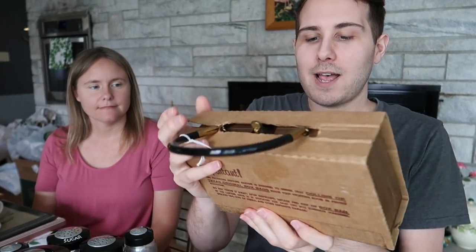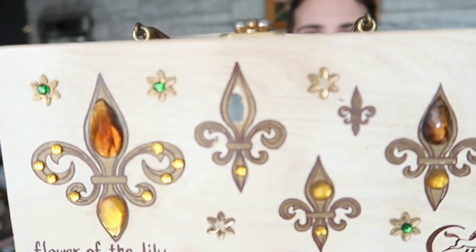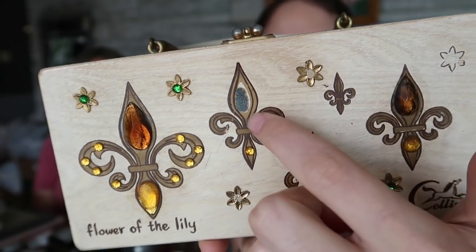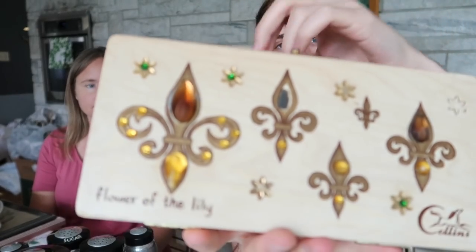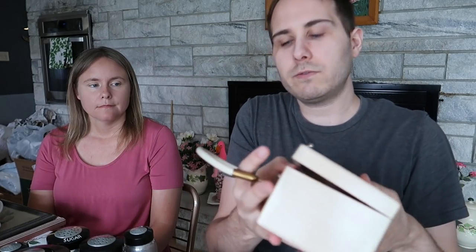I'm pretty sure I can sell that for about $60 plus shipping — I'll put it up on auction and see what happens. I also got a couple others. This one has the fleur-de-lis on it multiple times in a lighter pine color — the fleur-de-lis is right there, right there, right there. It is missing one star and a couple of rhinestones. The rhinestones are easy enough to find at a craft store, but all in all it's in pretty nice shape. It says 'Flower of the Lily' with the Enid Collins logo. I paid $12.50 for this one.